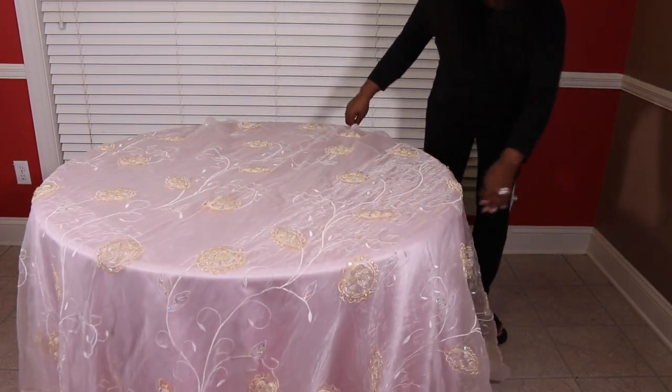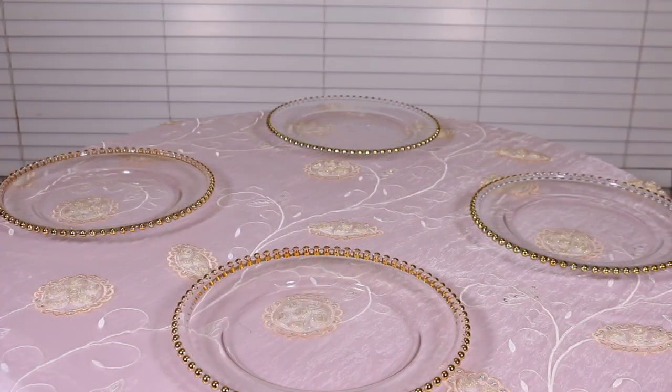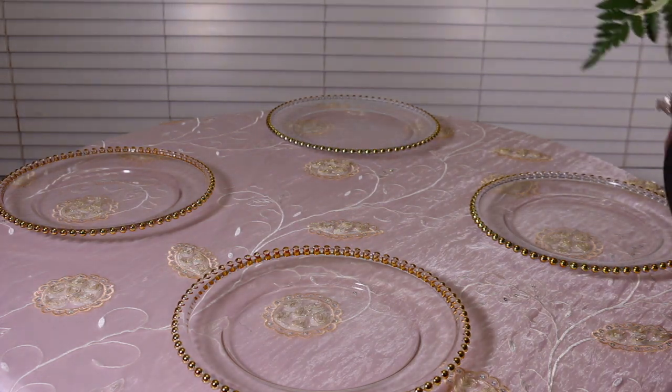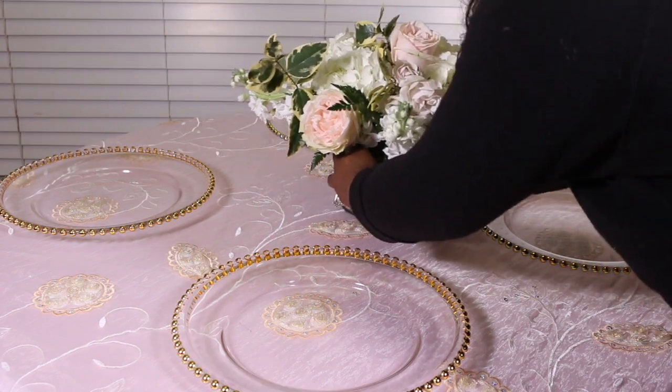Next I put on the overlay for the table. I absolutely love it — it's a champagne-colored overlay mixed with golds, creams, and bling. Then I added the clear gold chargers with gold beads on them to pick up on the gold and champagne tones you see in the overlay.